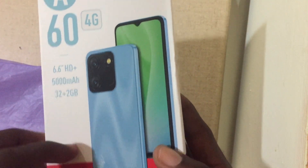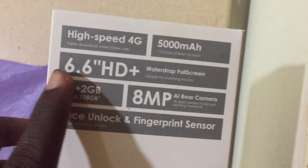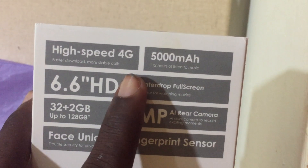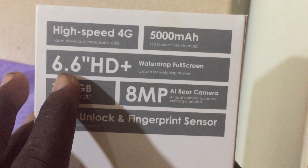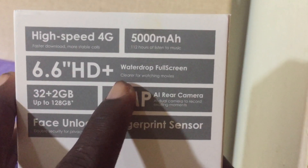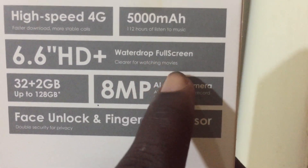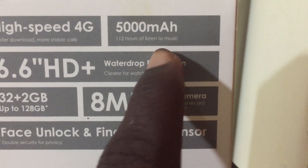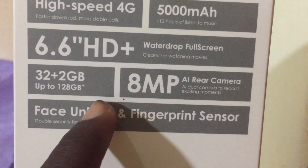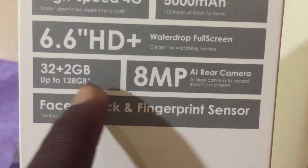So what we have here is itel — if you don't know this brand, there it is. It's 4G, high speed, 5000 milliampere hour, 6.6 inches HD plus — a full screen, great for watching movies. You can get 112 hours of music listening. Storage is 32 plus 2 gig, expandable up to 128 gig.